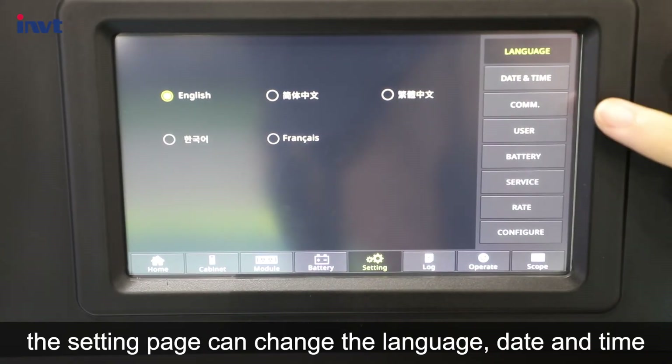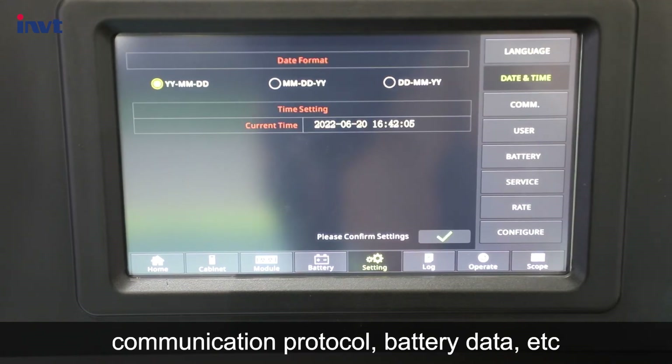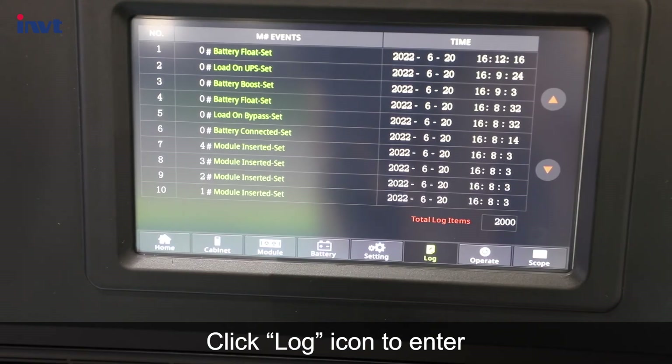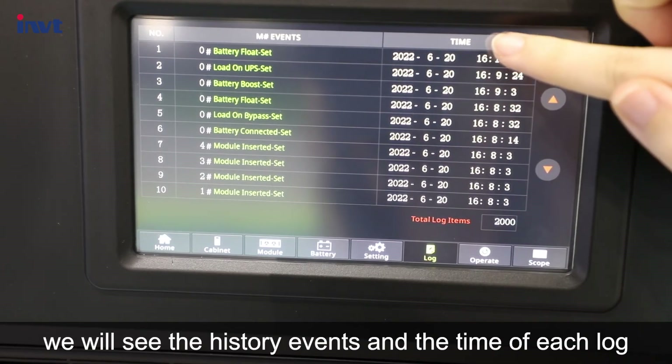Click the setting icon. The settings page allows you to change the language, date and time, location, communication protocol, battery data, and more. Click the log icon to enter and view the history events and the time of each log.